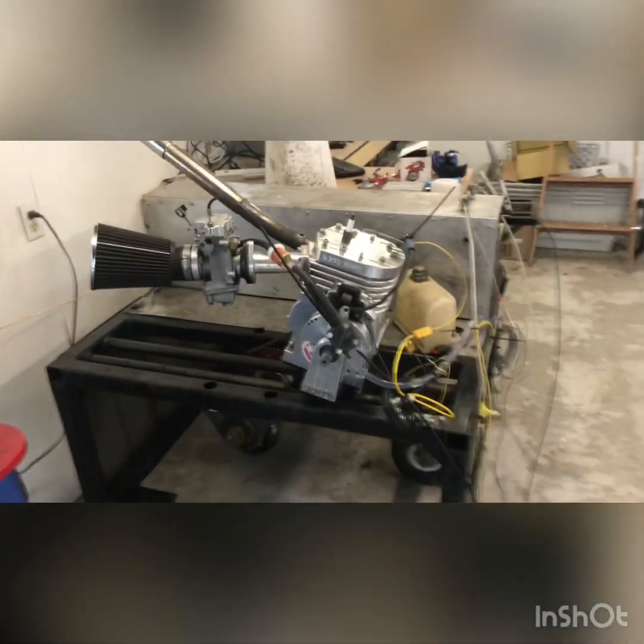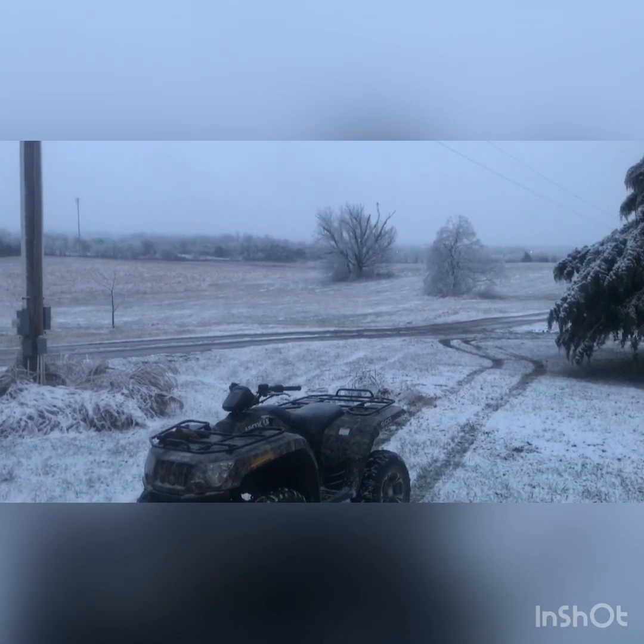I just ran this 790 motor — I rebuilt it for a friend of ours. It's a bit cold today; I come sit in front of this in between making runs and the motor cooling down a little bit.